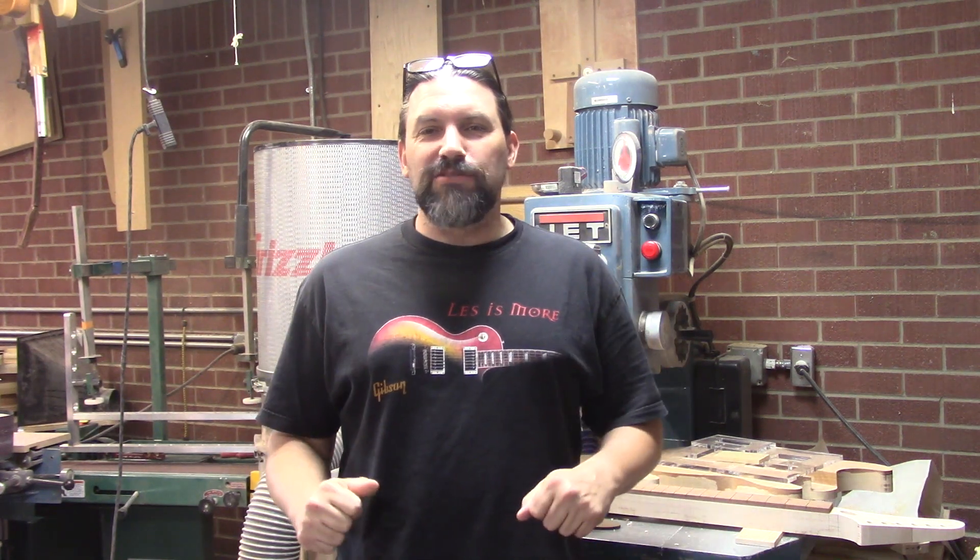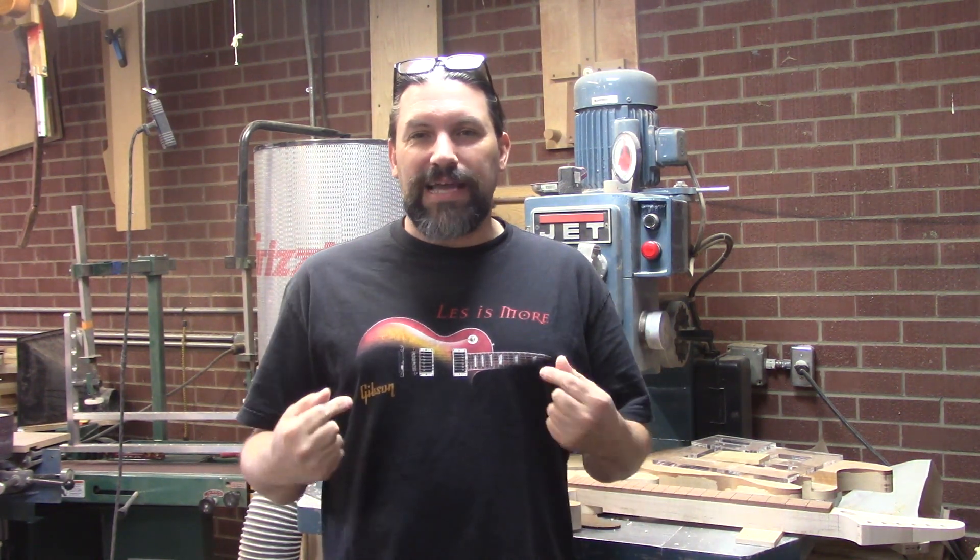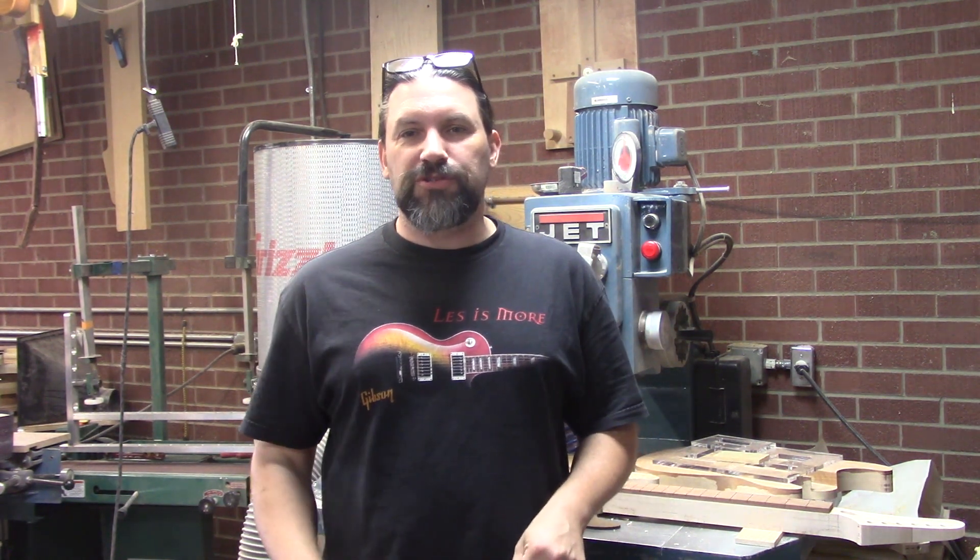Hey everybody, this is Matt and we're at Texas Toast Guitars. Today, even though I've got my Gibson shirt on, we're going to be working on some super strats.